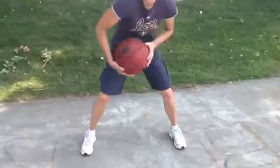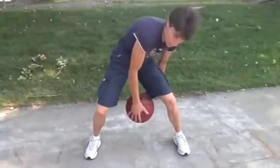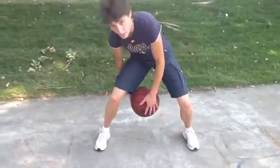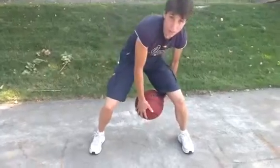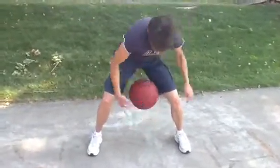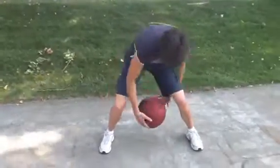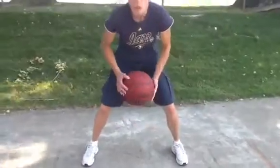Then we do a move called side to side. The hand's in front of the ball, the other hand's behind your body and behind the ball, and you just switch your hands. Now if it's too hard to do it that way to begin with, go ahead and let it bounce once. You can do it that way, but gradually move up to where you can keep the ball in the air. And then you can move front to back.